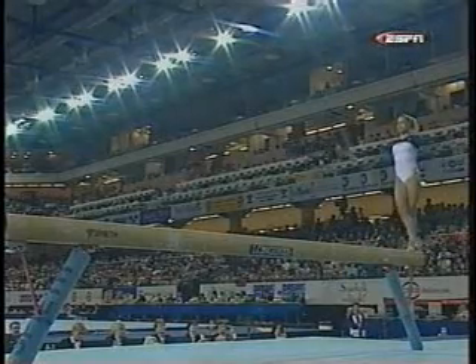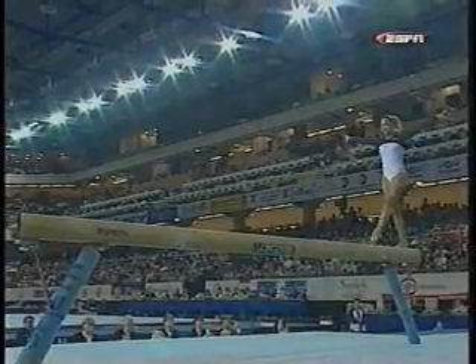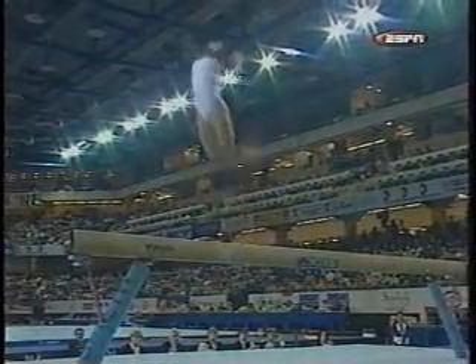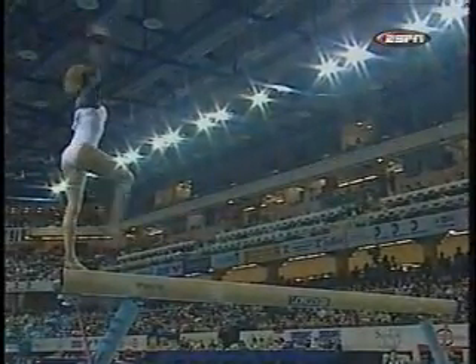Little nerves there on that first full turn. Nice combination — front somersault to what they call a sheep jump. Those are connected.